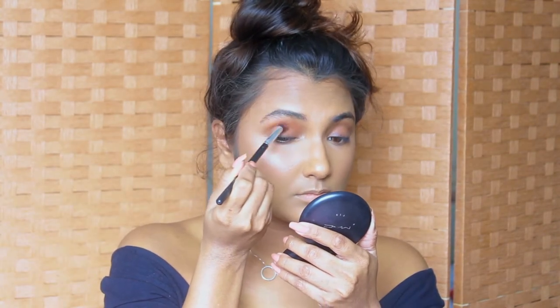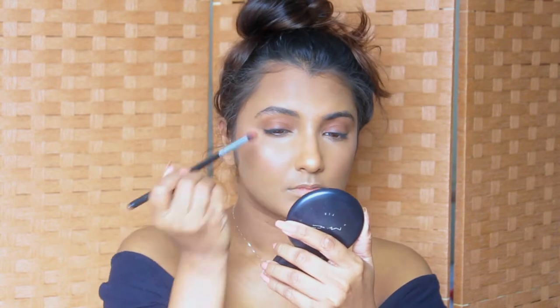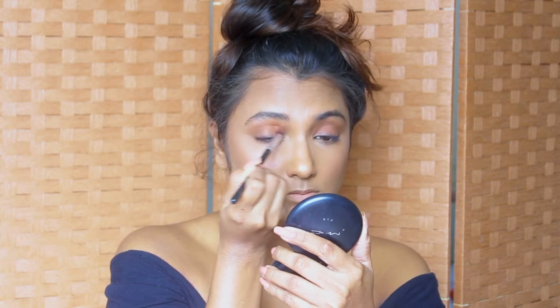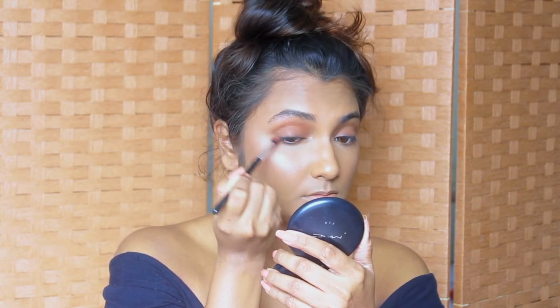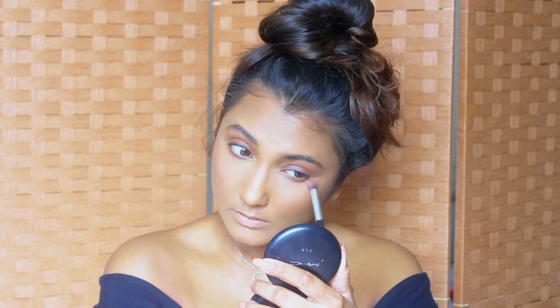Next we can move on to the eyes. I'm going to use the same bronzer we used before — the NW45 powder — with a regular fluffy eyeshadow brush, applying it all over my lids and in my crease. I also make sure to apply a little bit under my eyes on the lower lash line.